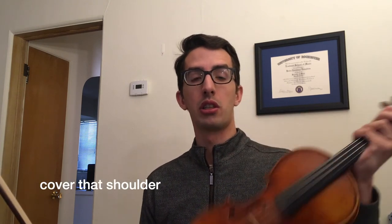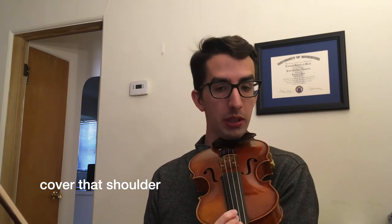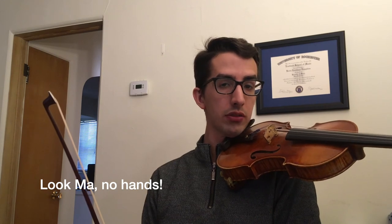Now let's talk about a little bit of posture. We want to always make sure that our violin is covering our shoulder. Make sure that your violin doesn't slip down in front like this. If it does, just bring it around to the side a little bit and make sure it's covering your shoulder. One great exercise we can do is to try and hold our violin with no hands. You can try to do it for 5 seconds at first and then 10 seconds. Why don't you try that now?